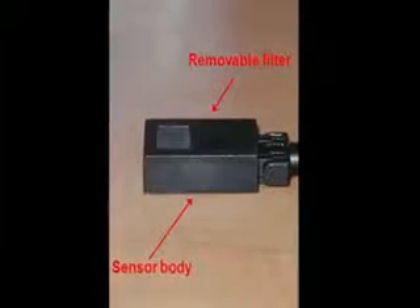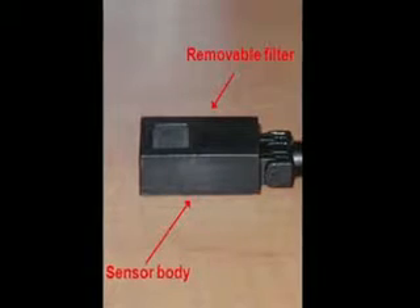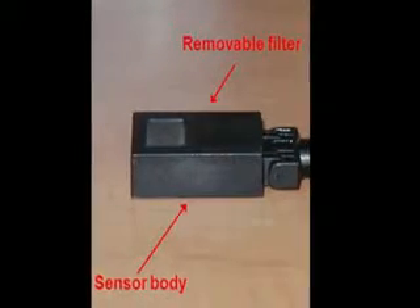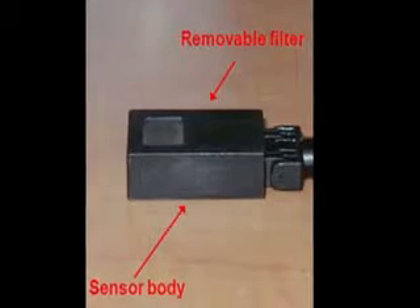A photodiode is very sensitive. In fact, it's so sensitive that we build some basic attenuation into it and then have some more removable attenuation on top of that to give it a useful dynamic range.